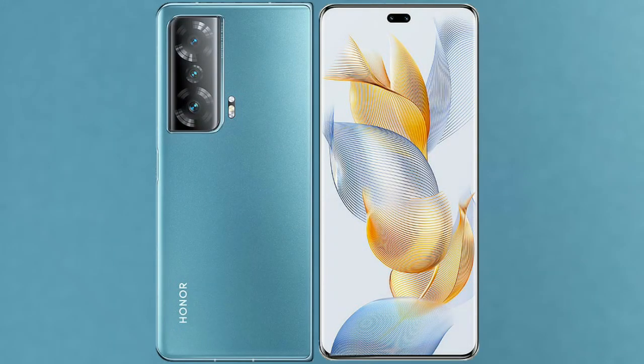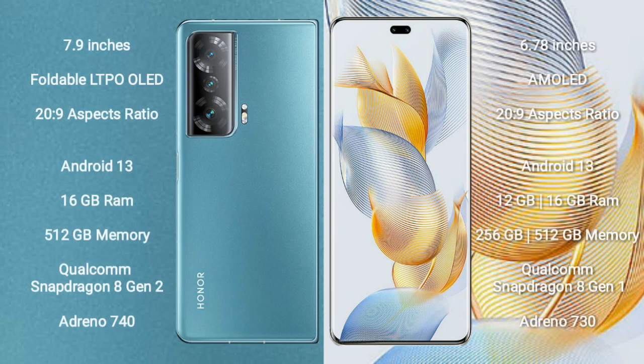I will compare the new Honor Magic V2 with Honor 90 Pro. Honor Magic V2 comes with a 7.9-inch foldable LTPO OLED display and Snapdragon 229. Honor 90 Pro comes with a 6.78-inch AMOLED display and Snapdragon 229.